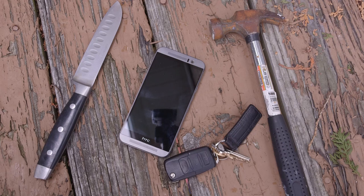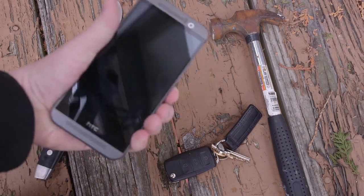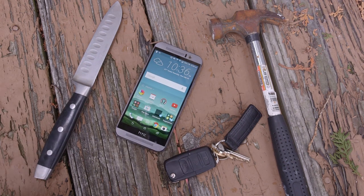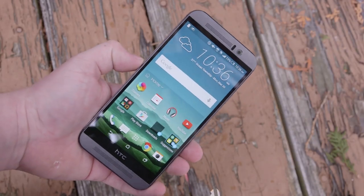Hey guys, what's going on? It's Phil here from TechSmart and today we're gonna be going ahead and scratching up an HTC One M9. Go ahead and power this guy on — fully working, everything brand new out of the box basically. We have a set of keys, so if you throw the phone in your pocket, we have a knife for a little bit more extreme test, and then finally to finish it off we have the good old trusty hammer. Let's go ahead and get scratching.